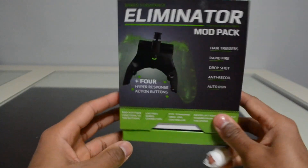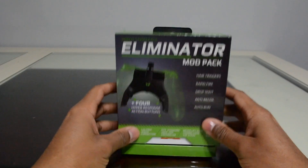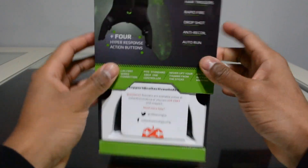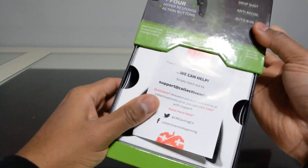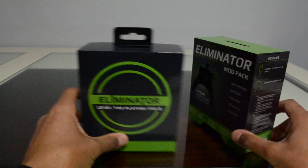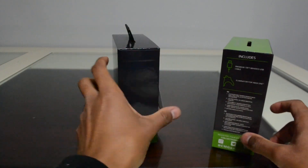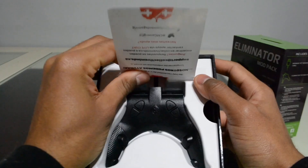We're gonna open this and see what's inside — first time opening it. The box itself is pretty solid, pretty legit. It's a solid box; I'm glad they didn't cheap out with a flimsy box.